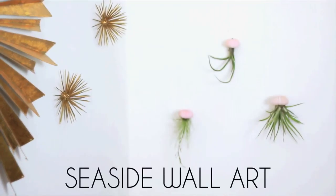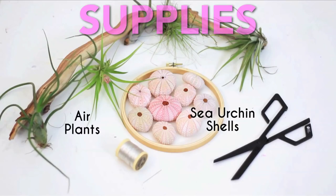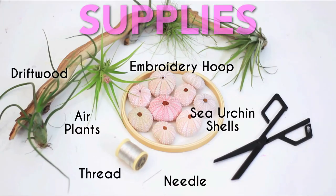For seaside wall art, you'll need sea urchin shells, air plants, an embroidery hoop or driftwood, thread, a needle, and scissors.